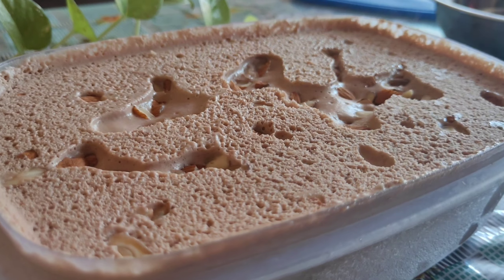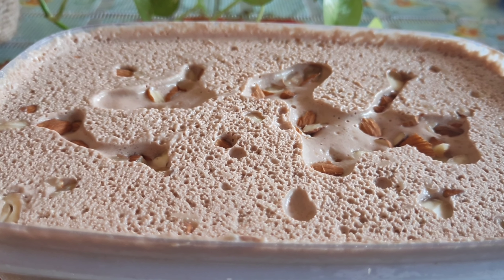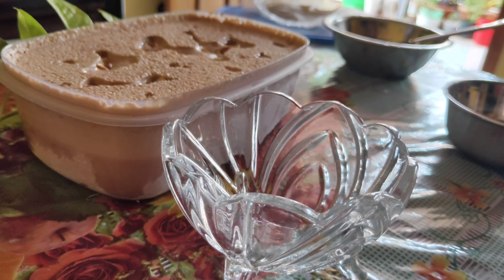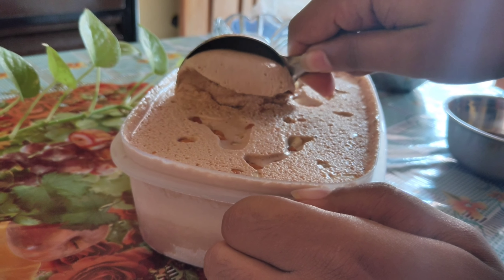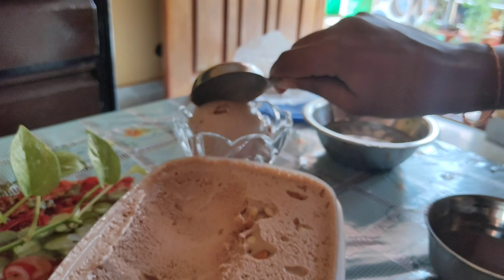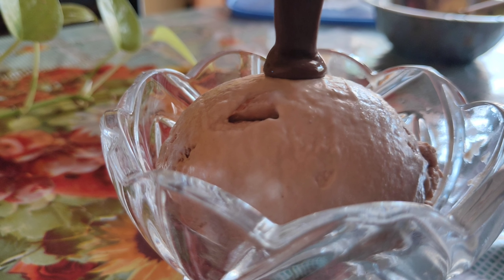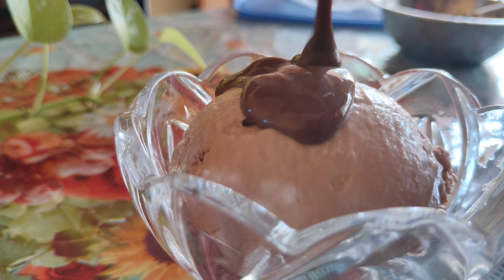As you can see, the healthy choco honey ice cream is ready. Take a scoop out of it and place it in a bowl. Top it up with chocolate syrup and nuts and enjoy the delicious healthy choco honey ice cream!